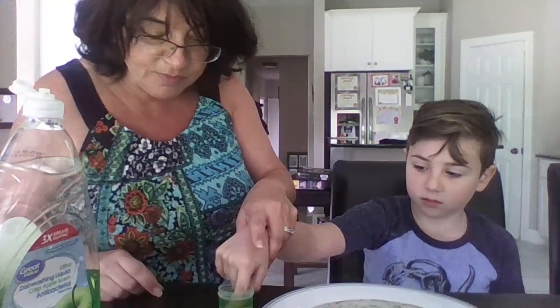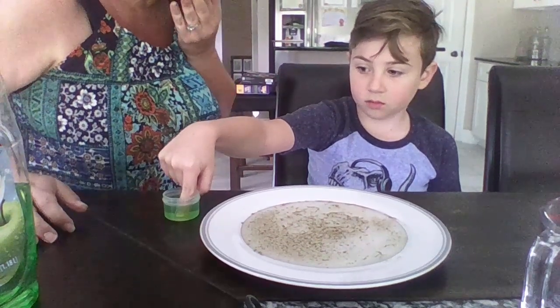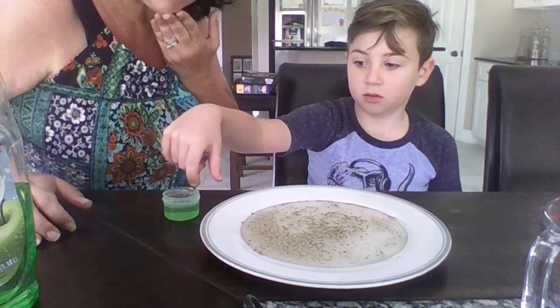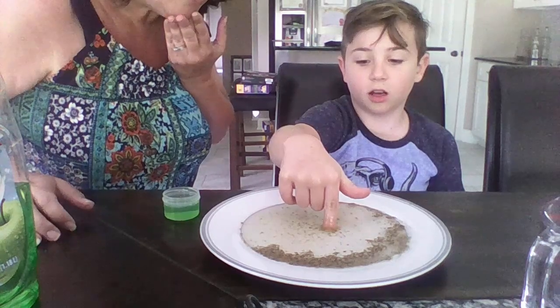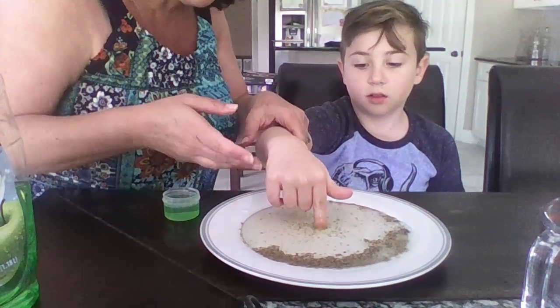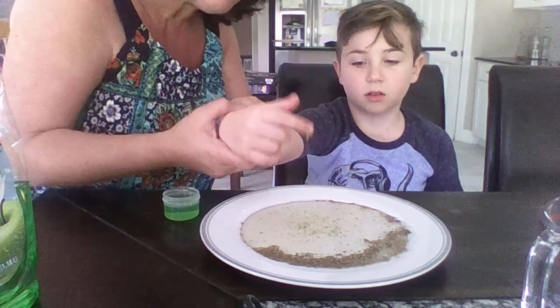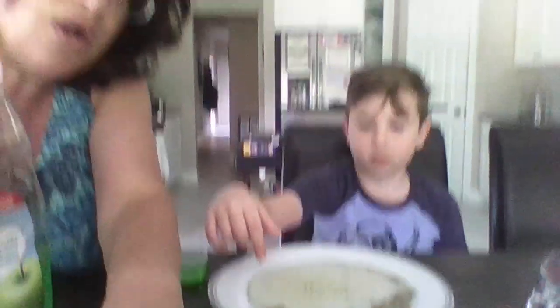Now wipe your finger. We're gonna dip your finger into the soap. Nice. And we're gonna see what happens when we use soap. Ready? Put it right in the middle of the water full of germs. What happened? It goes away from you! Because the soap scared all the bacteria and the germs away. Now pull your finger out. Do you have any germs on your finger? No! No more germs!